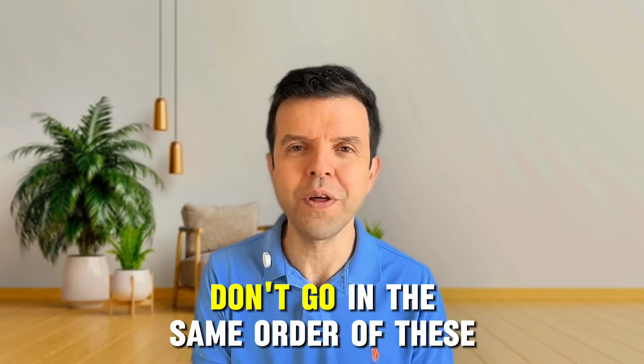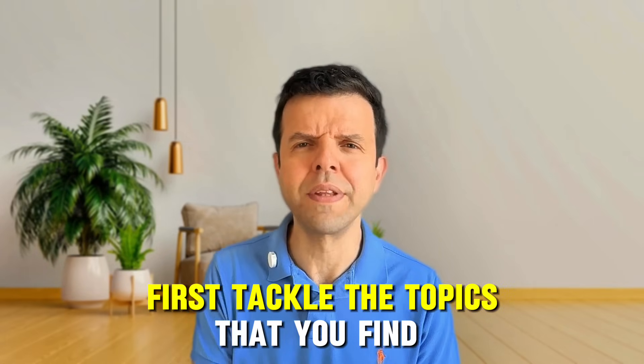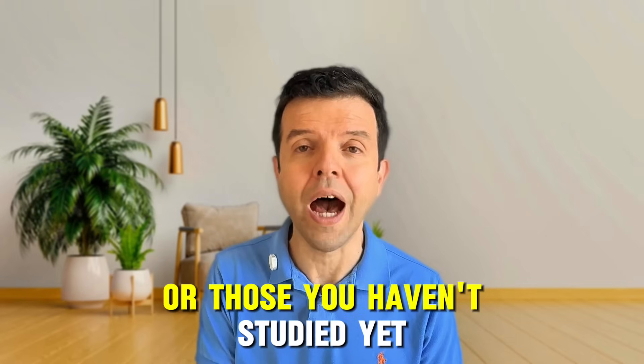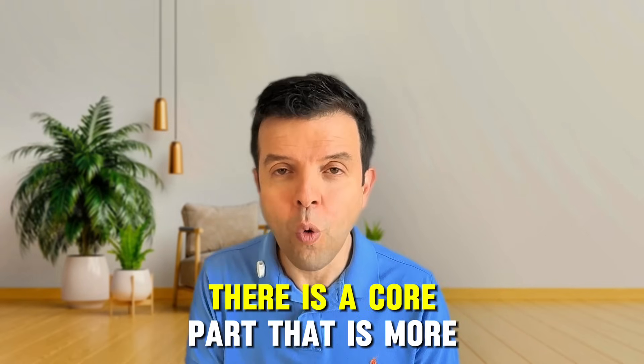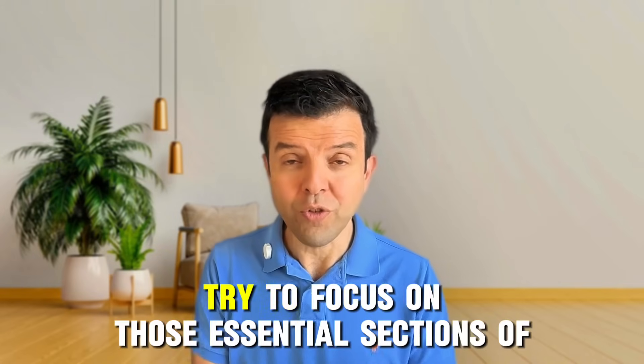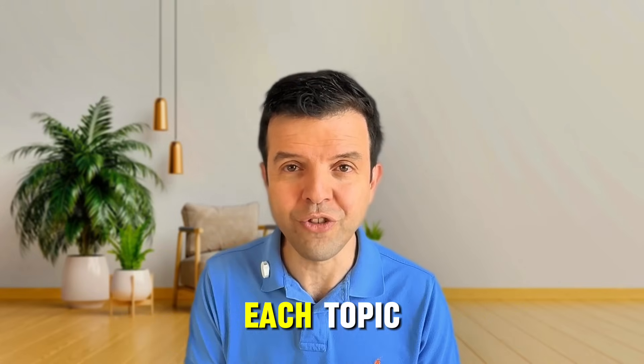While going through the notes, don't go in the same order of the notes. First, tackle the topics that you find difficult or those you haven't studied yet. In addition, for every topic there is a core part that is more important, so try to focus on those essential sections of each topic.